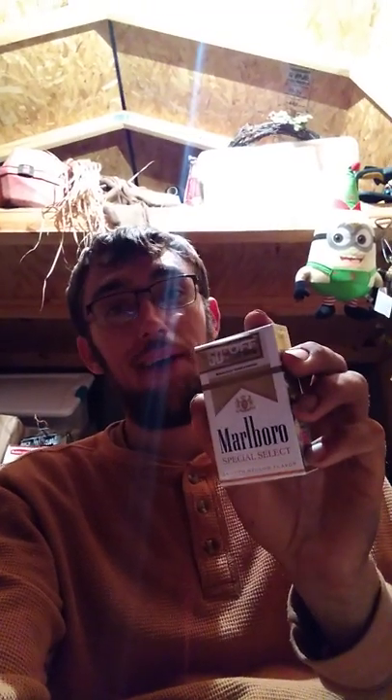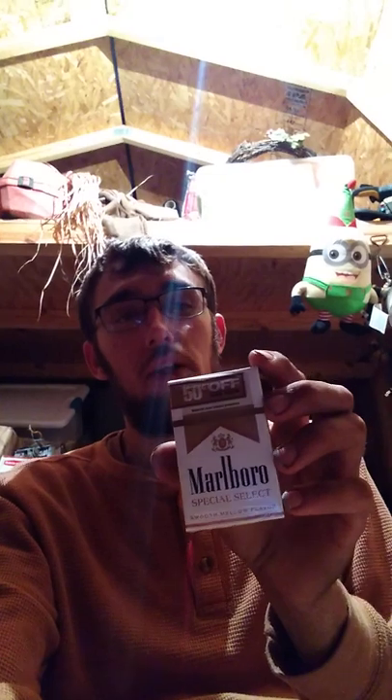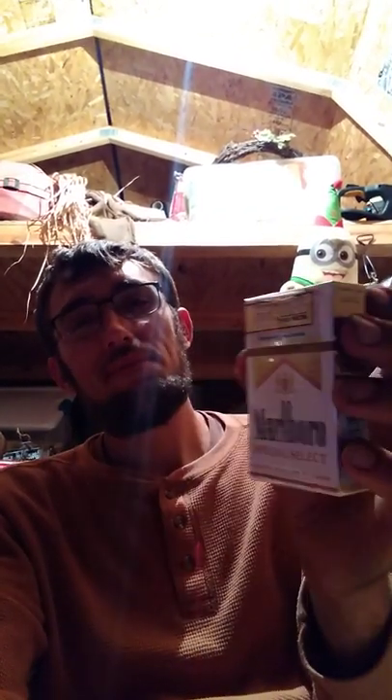Excuse me, I had a burp coming on and I couldn't talk. But no, these are a solid cigarette. I'm not a Marlboro guy, but these are honestly starting to grow on me, and that says something. My cheap ass — yeah, it's the one-fifty cents off thing, but they look shorter, no shit.